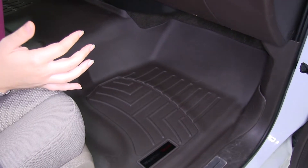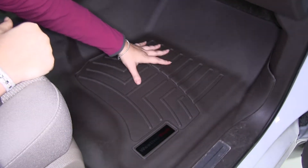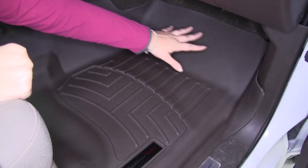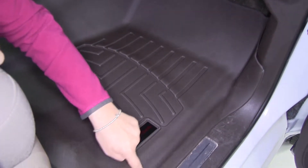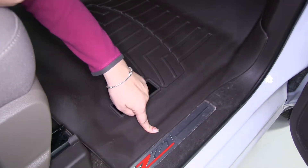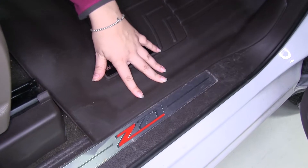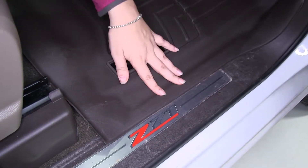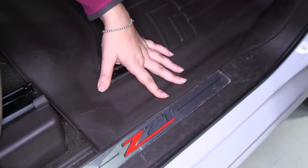Here we have our floor liner installed. You'll see that we have maximum coverage — it's going to extend up underneath our dash and also extends out over our threshold to provide protection when entering our vehicle. You'll notice that it does stick up just a little bit. My suggestion would be to let it lay in the sun or keep it in your vehicle, and as the warmth gets to it, it's going to contour even better to your vehicle.